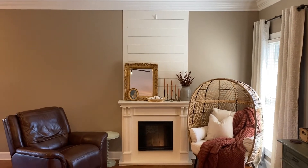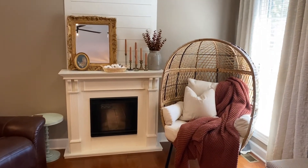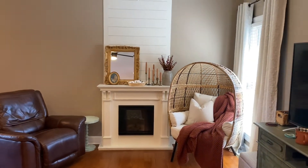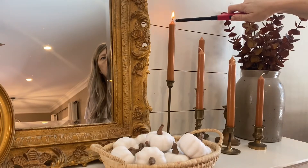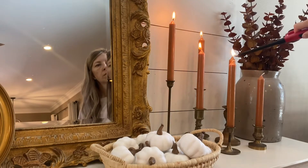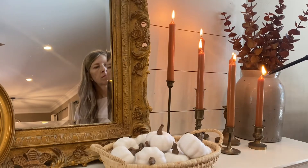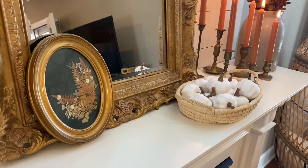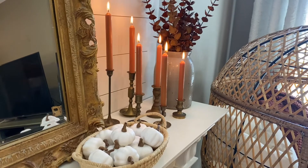I did end up taking that wreath down, but I still think I need something up there. Here is just a quick look at what it looks like without the wreath and what the egg chair looks like with the cozy blanket and pillow. Something I like to do when I buy new candles like this is to go ahead and light them and just let them burn down a little bit to give them that worn-in, used look. Sometimes I'll even let a little wax drip down the side — I really like that look. However, I don't typically leave these burning, especially when my kids are around. But that's just a little tip: when you first get them and they're new, go ahead and light them and maybe let a little wax drip down the side to give them that worn-in look.